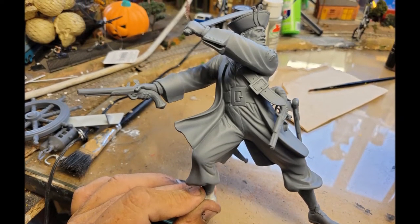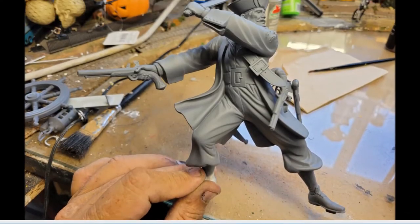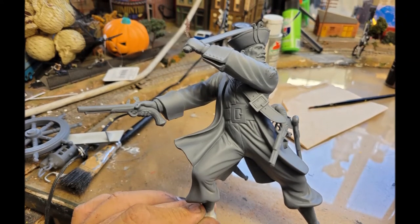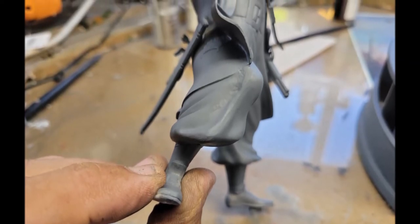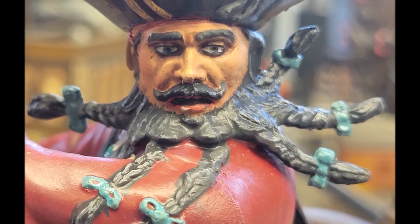I went ahead and shot him with the 2X primer that I use on just about everything these days, and now he's ready for whatever paints I'm going to use. The gaps turned out really good using that sprue glue and just a little bit of sanding — very pleased with how that turned out. For the deck, I went ahead and put a coat of brown craft paint on, with most of the pieces in place, leaving the wheel off. That's my base brown color.